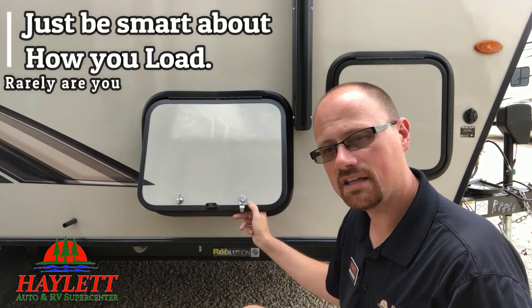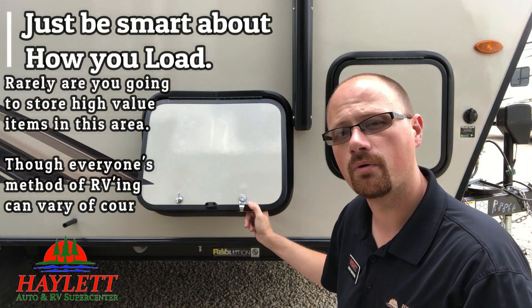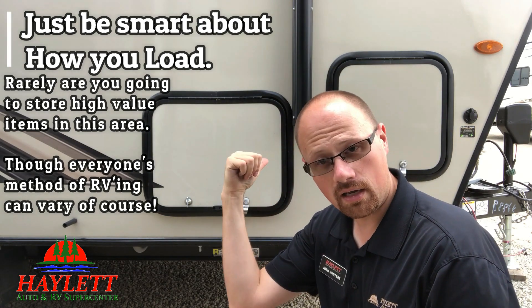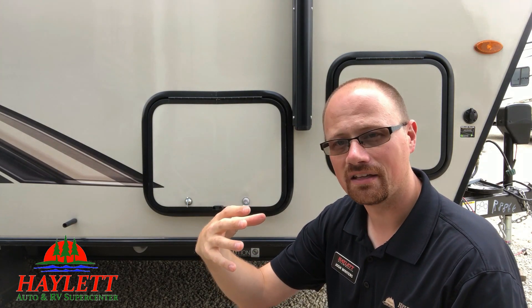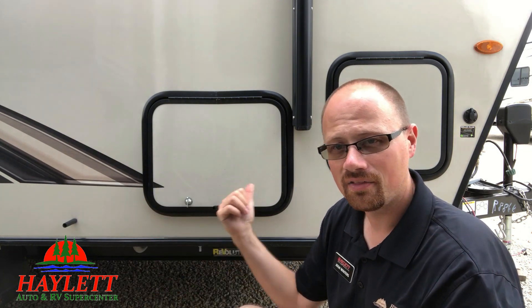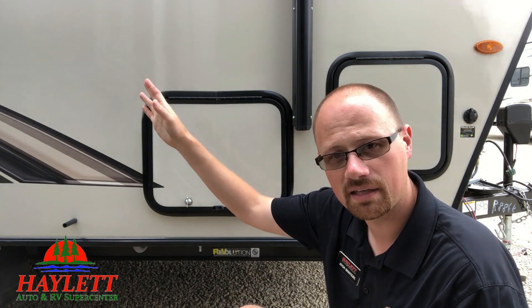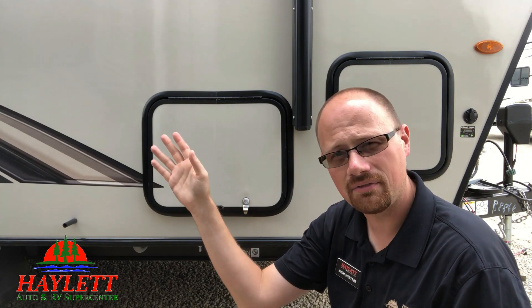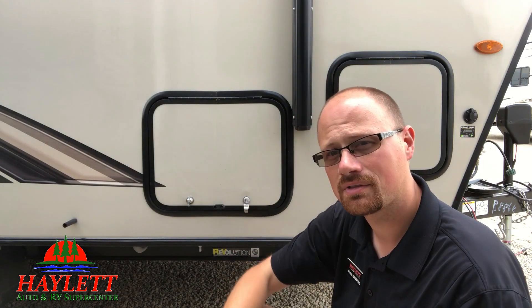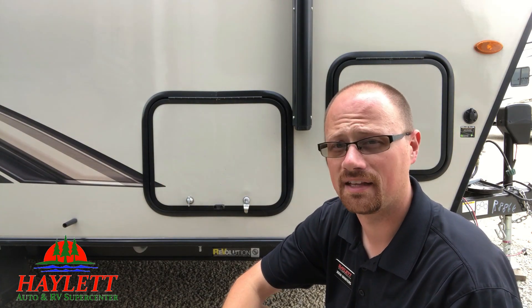I absolutely acknowledge that in theory you are giving up a measure of storage security doing this. That being said, these things are not fortresses. So at your own discretion, you might say: as long as I'm smart about what I put in here and how I pack that compartment, I would rather enjoy the everyday ease and convenience of getting in and out of it faster and simpler, than dealing with juggling keys around my waist or in my pocket the whole time. I think a lot of people, if we're being honest, are probably leaving the keys hung up in the camper anyway. The number of used RVs I've seen where this hasn't been properly used — it's more often than it's not.